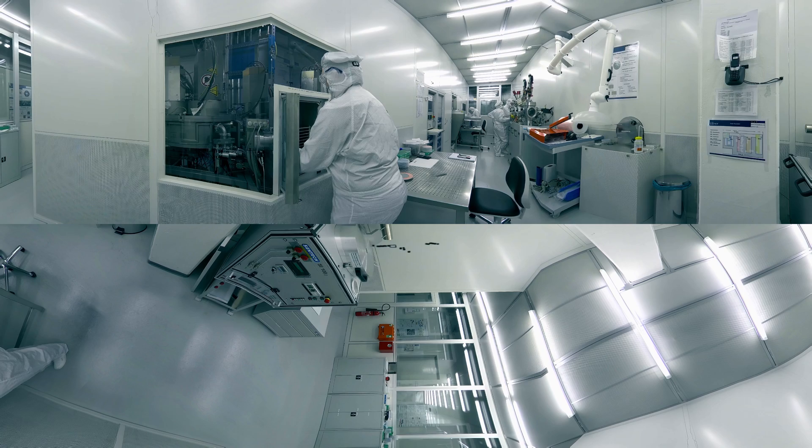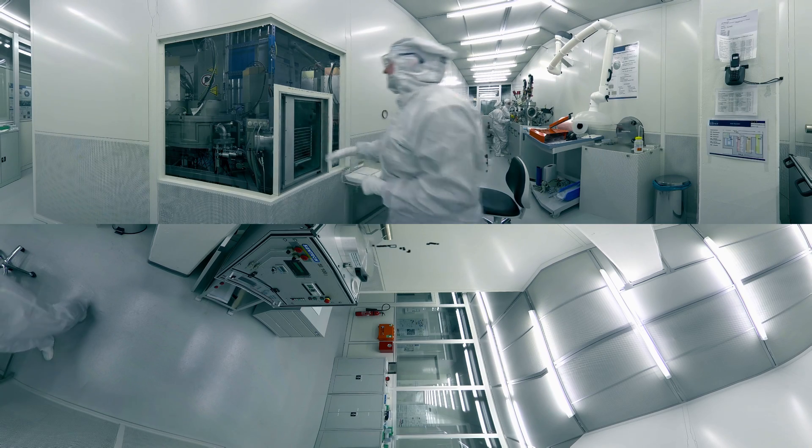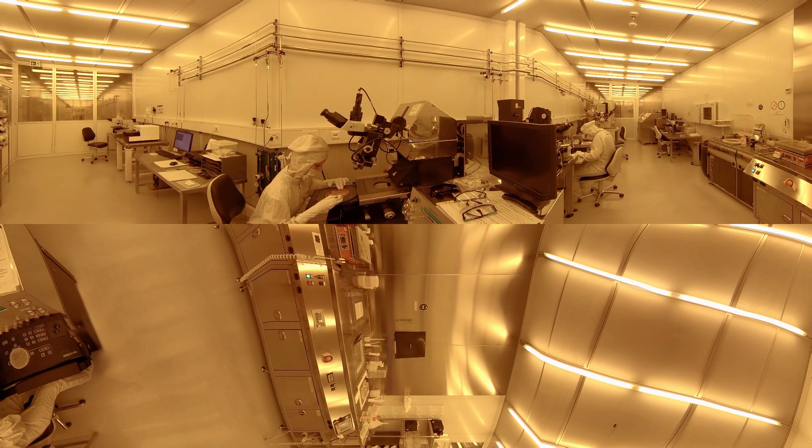In the next step, this material has to be structured. For this we use a photolithography process. The wafer is covered with a photosensitive resist layer by spin coating. A soft bake step removes the residual solvent. The wafer is then inserted into the mask aligner and the photosensitive layer is exposed to UV light.